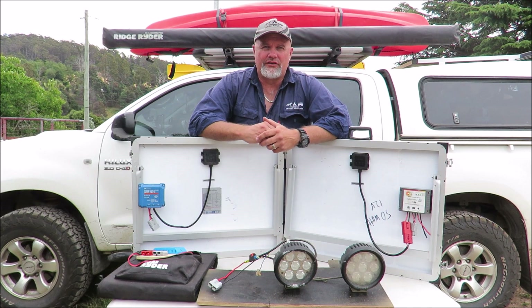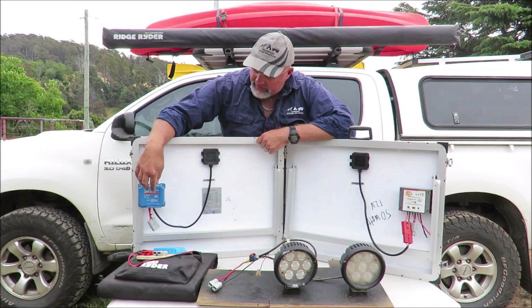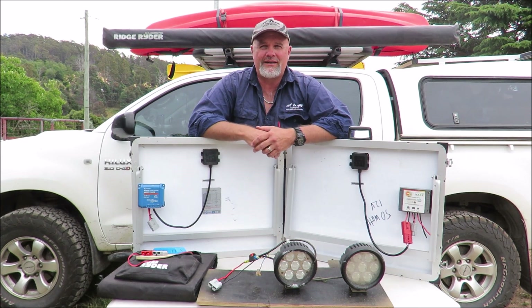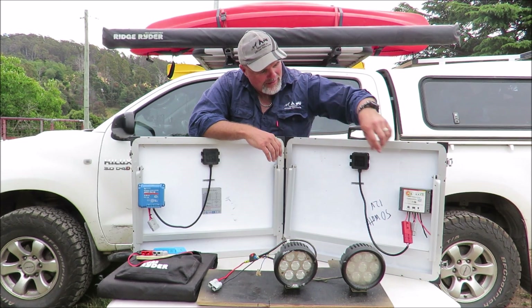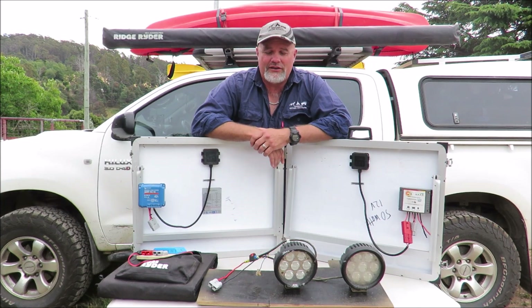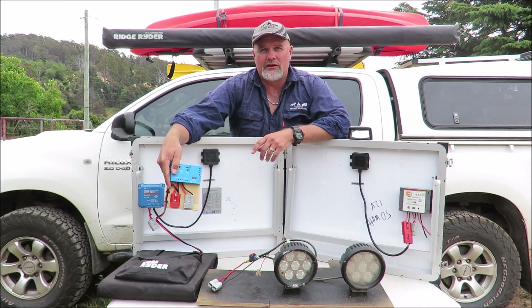G'day, I'm Mark from Tasmanian Off-Road Adventures. In this video I'm doing a comparison between the Victron Energy 75-15 MPPT solar controller up against the MaxRay MPPT controller and also the Ridge Rider PWM solar controller.